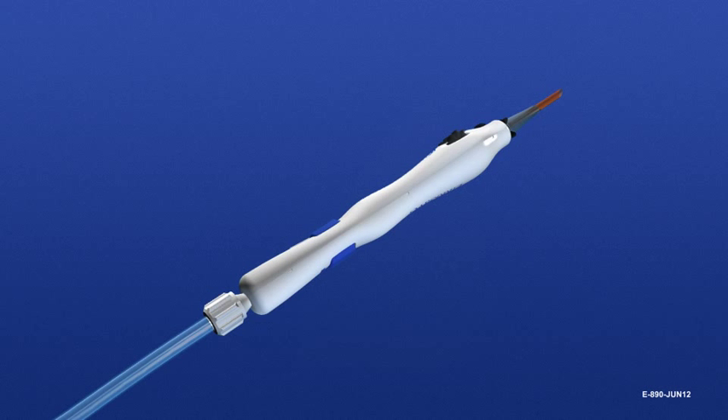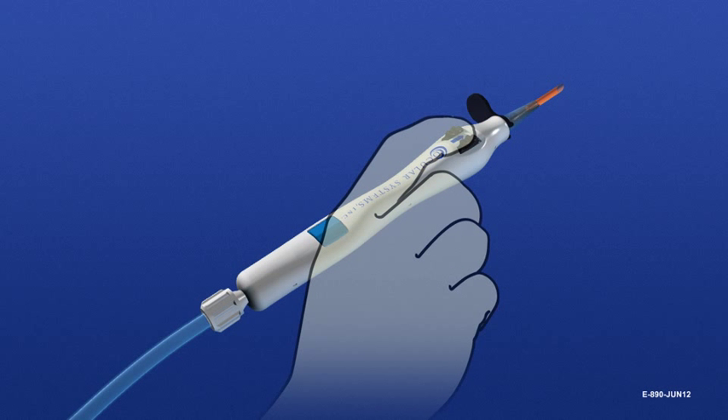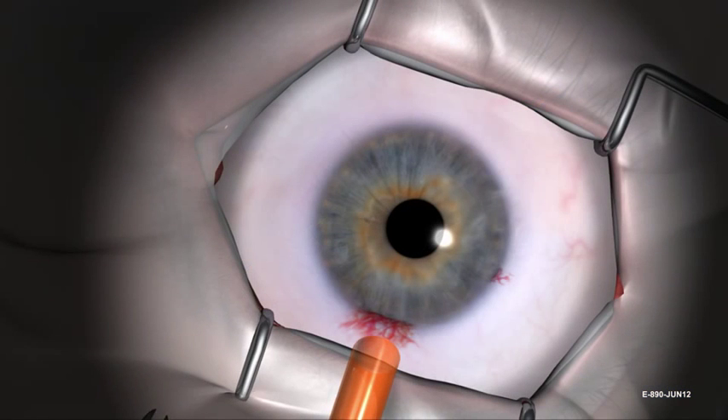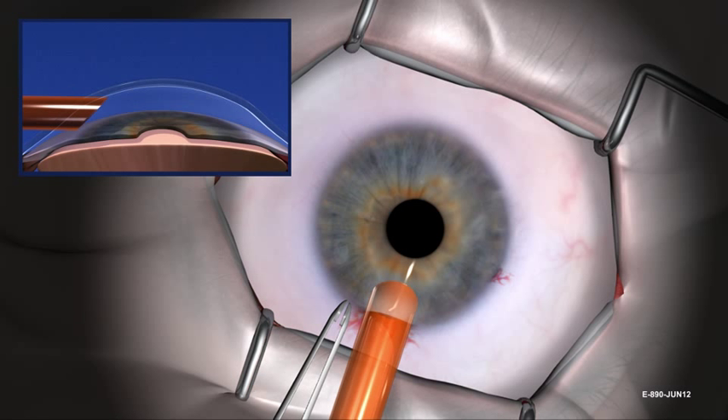Roll the device 180 degrees so that the black deployment wheels and Ocular Systems ink face up. Firmly hold the black deployment wheels in position and gently remove and discard the locking guard. Continue holding the black deployment wheels while inserting the beveled tip of the insertion sheath through the tight 4 millimeter incision. The deployment wheels must be held securely throughout the insertion process to avoid damage to donor tissue during insertion.